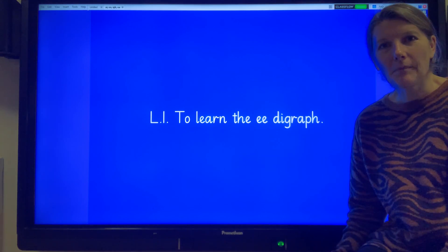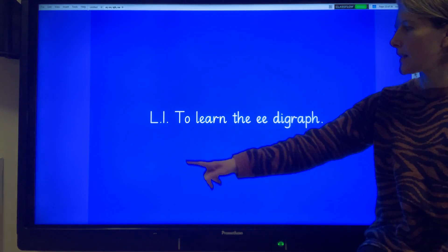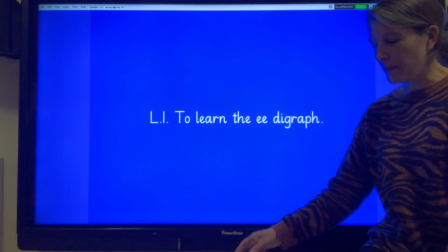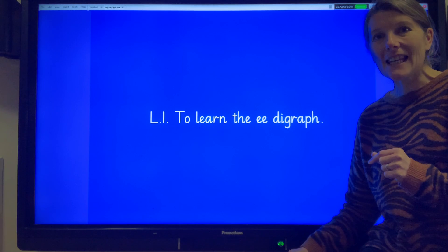Good morning everyone and welcome back for another session of phonics. Let's have a look at our learning intention for today. Our learning intention is to learn the double E digraph. We have here two E's and they make the phoneme E.